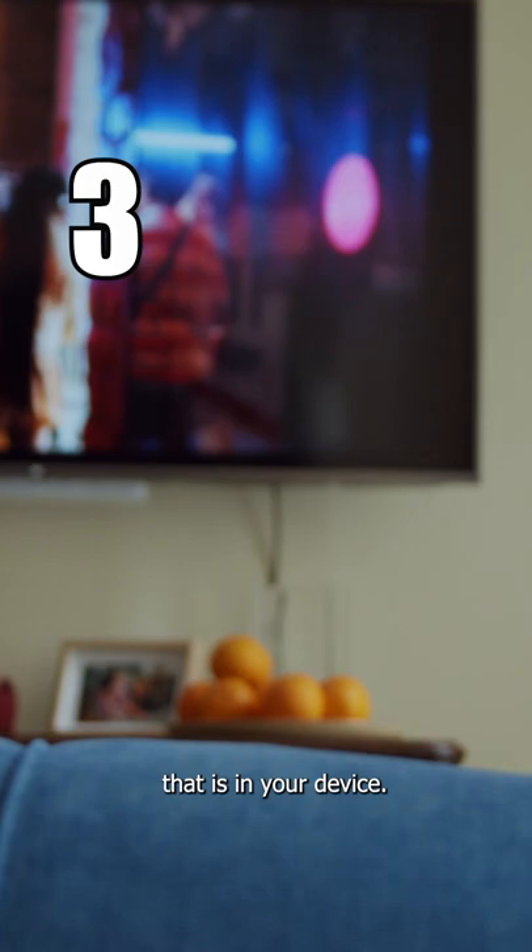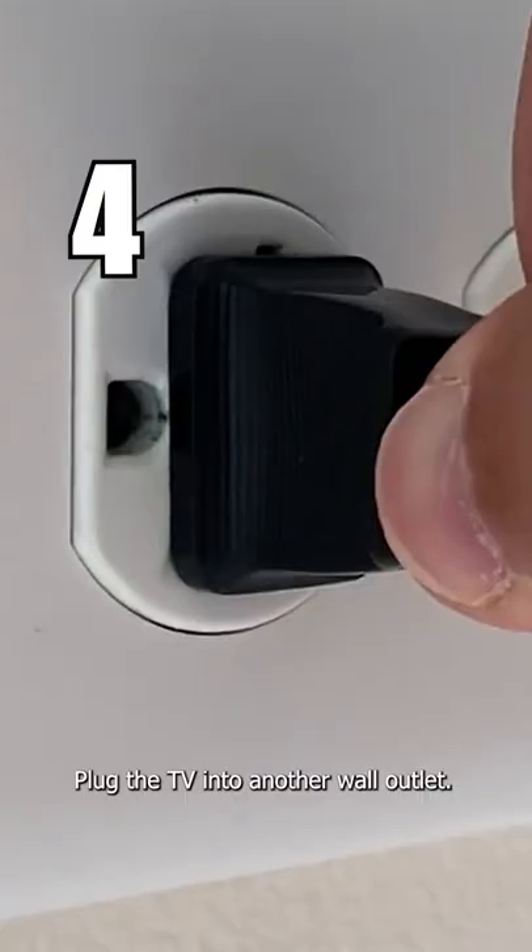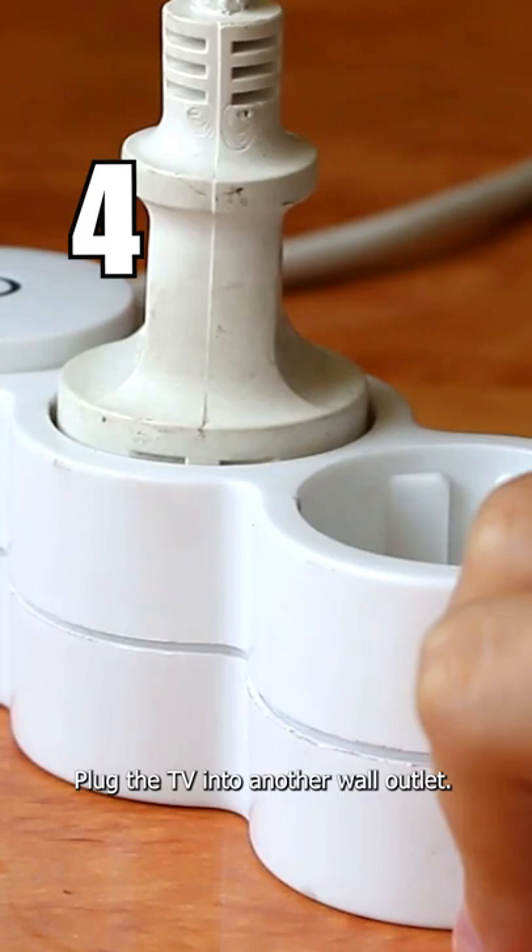Then plug in the TV again and try turning it on. Plug the TV into another wall outlet — you might have a particular outlet that went bad, and doing this will make sure that we are getting the correct source of power to your TV.